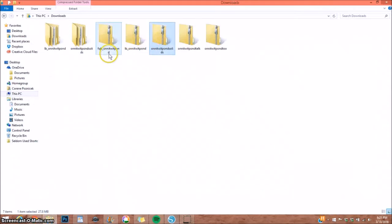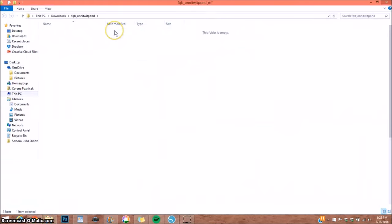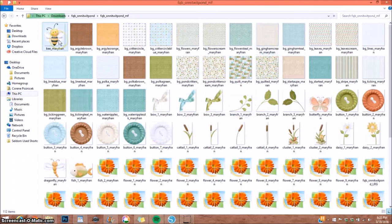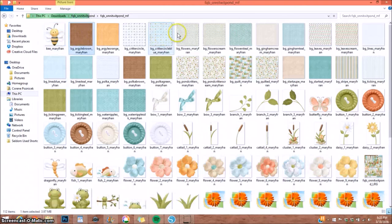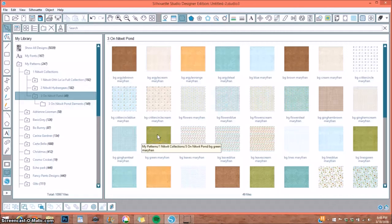I close that down, go back to downloads, and do the same with the next file — select Extract All. Also, when I'm done with all this, I save these paper packs in a separate document folder and also on an external hard drive. That way, if anything happens to your computer, you're not losing any purchases you've made. I continue extracting and transferring all remaining papers and elements into Silhouette Studio.